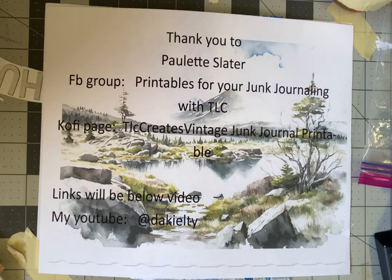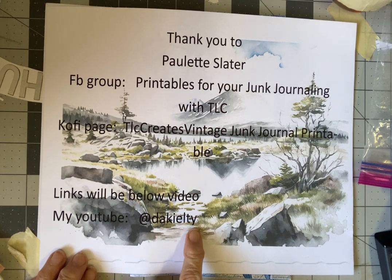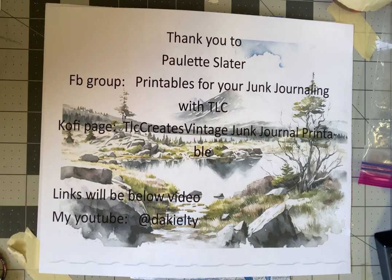Hi, this is Dorothy Kilty again. My YouTube is at D-A-K-I-E-L-T-Y. This is the second video where I am playing with some of the printables from Paulette Slater. Paulette has a Facebook group called Printables for Your Junk Journaling with TLC, and a Ko-fi page, TLC Creates Vintage Junk Journal Printables — with an S at the end. I will link it below the video.